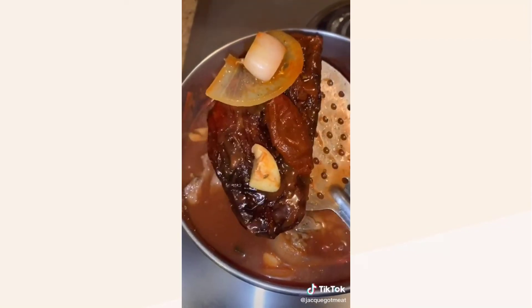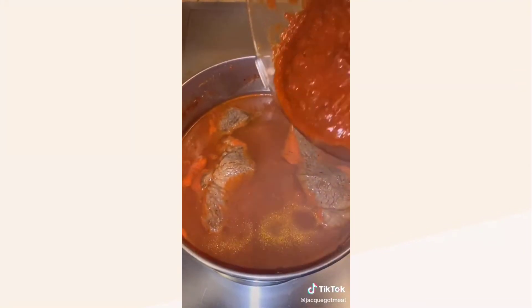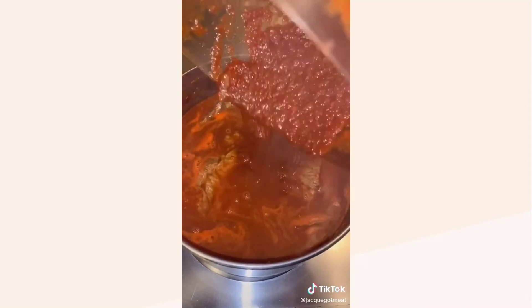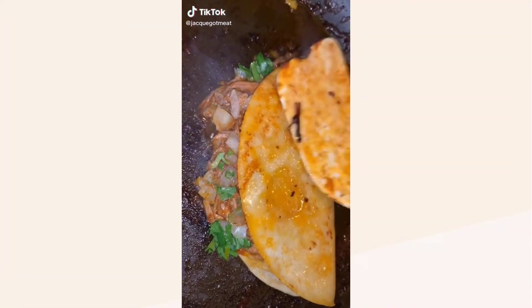An hour later, take all the other solids out — the peppers, the onions, the garlic — throw them all into a blender and blend into a nice puree. Pour that back into the pot and let it simmer for about three hours. In three hours we'll have the final product. Let's put together some delicious birria tacos.